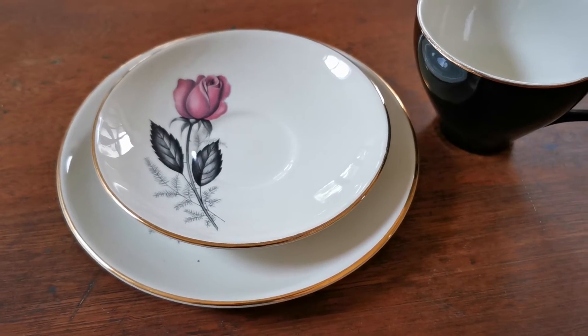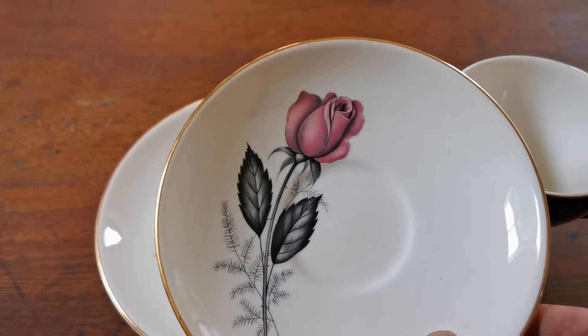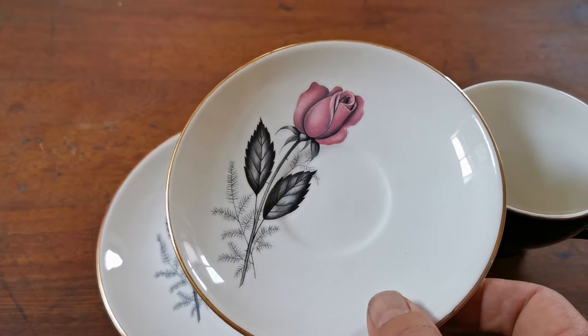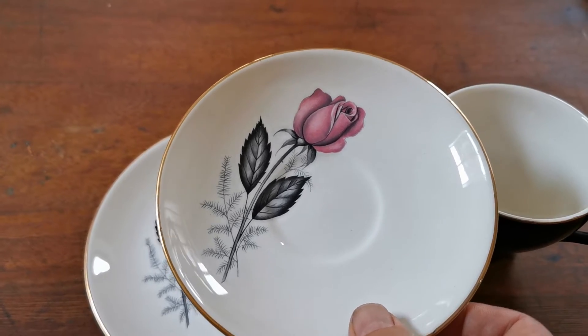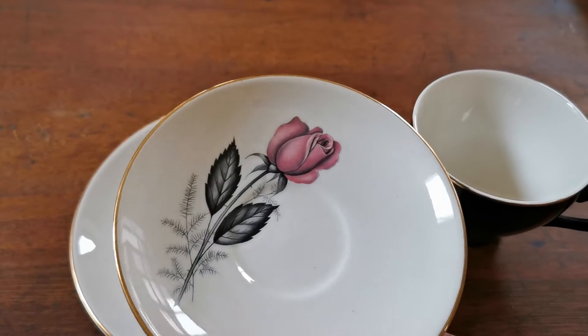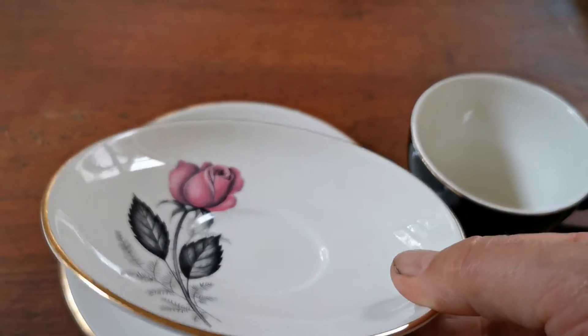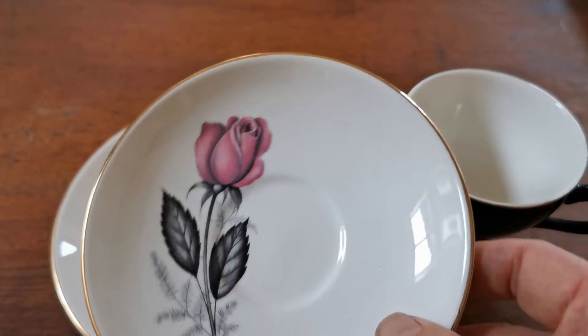Nesta Velen was a brand marketed by Swinerton's potteries, and the pattern range they produced were all really these mid-century stylized floral patterns and designs — some geometric designs as well. But this is absolutely typical of Nesta Velen: very nice plain rims.